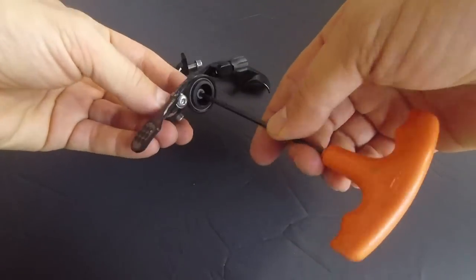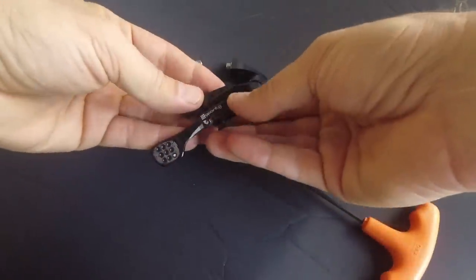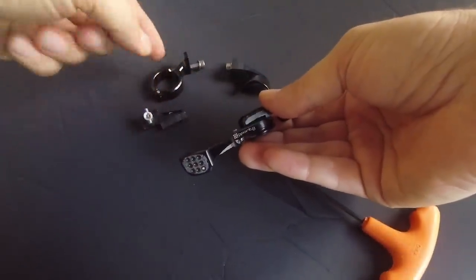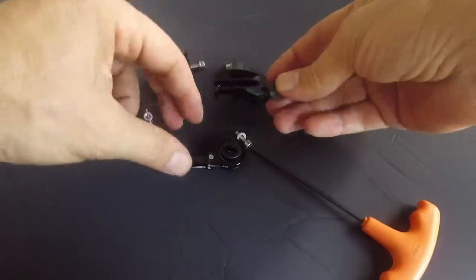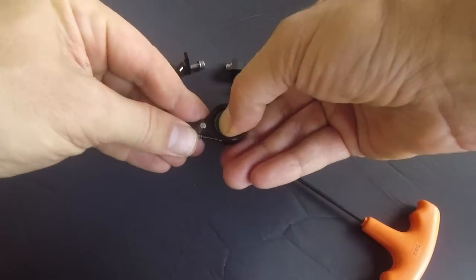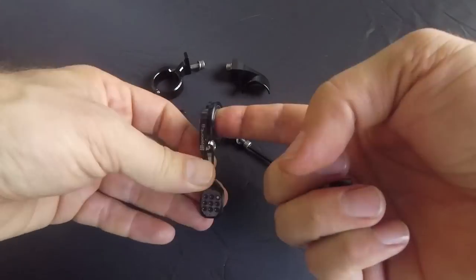A 3mm hex key is what you need for this one screw that holds together the whole mechanism. As you remove this, here it goes. This is your attachment - you can change it to whatever you want to use. Then you have this piece that holds the barrel adjustment for your cable, and then you have the actual lever that has this digit axle, which is just a piece of plastic that fits into a ball bearing.